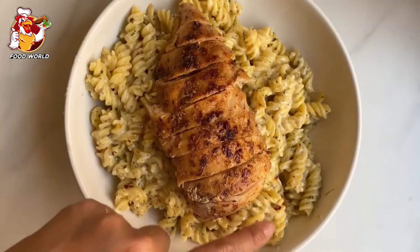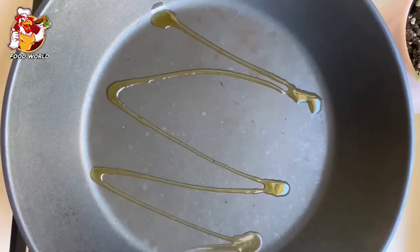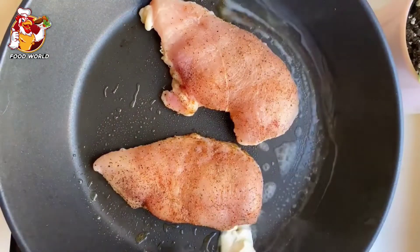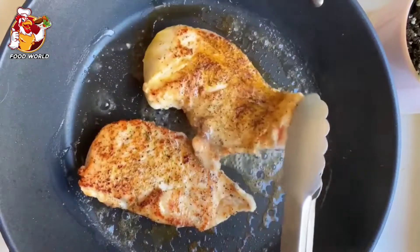Tell me your mouth is not watering right now looking at this dish. Creamy lemon chicken pasta, so let's make it! Sear your seasoned chicken breast with some oil and butter into a skillet. Flip them over and oh my god, look at all that flavor.